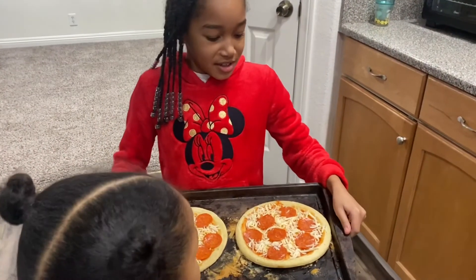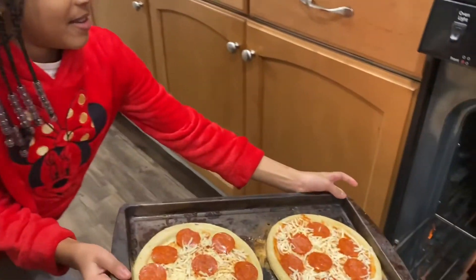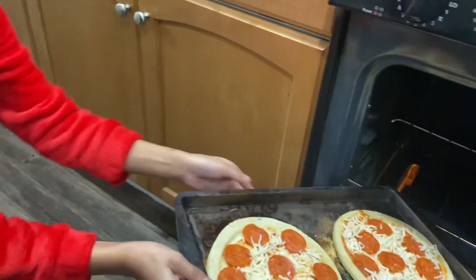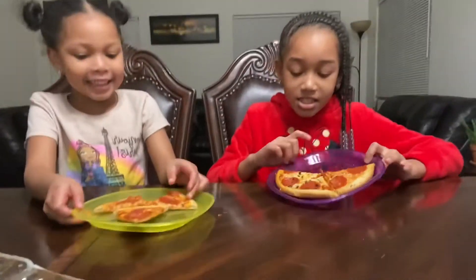Okay guys, we're going to put it in the oven now. I'm a little scared — but I'm not scared! Okay you guys, our pizza is done! Now we're going to do the taste test!